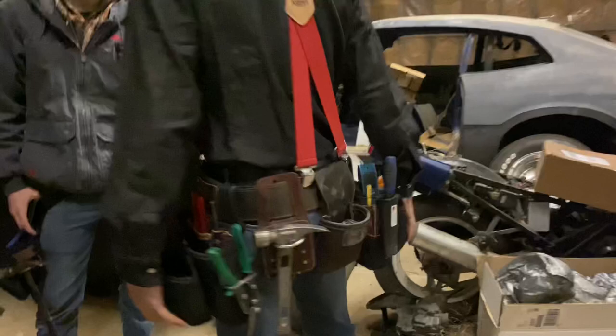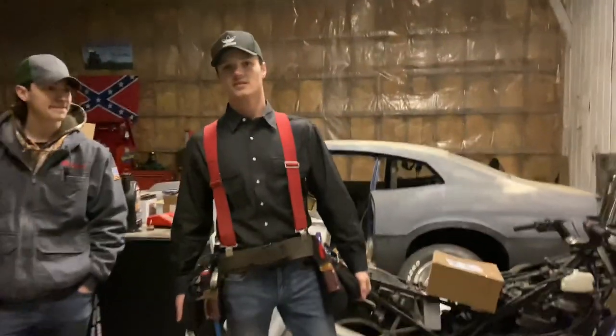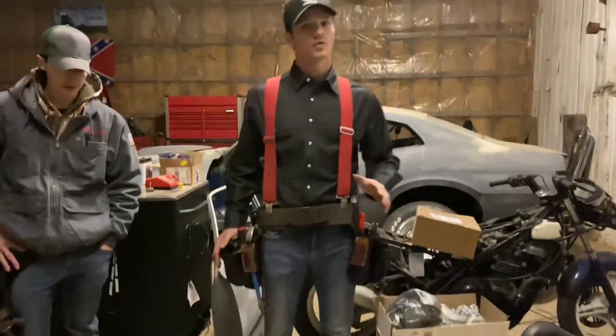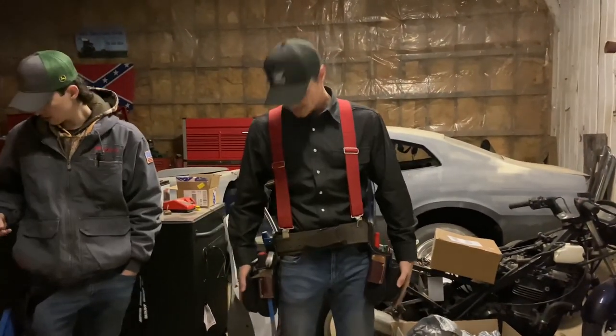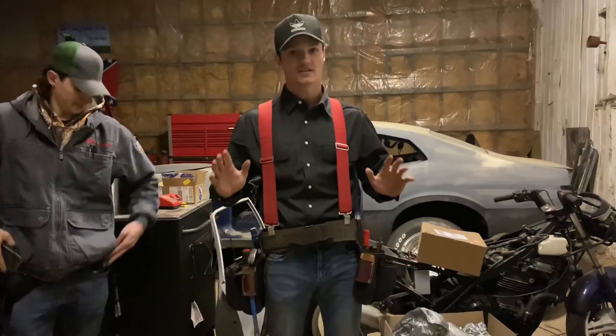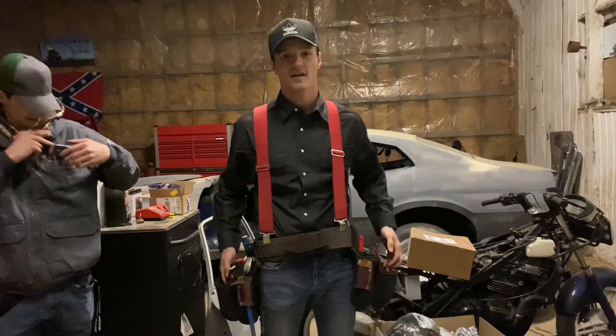These are my bags — these are the Occidental Leather finishing bags. I love these because when you're going through studs and rafters and pulling yourself up, they're so slim to your body that you won't get stuck, but they still open up so you can get your hands in.